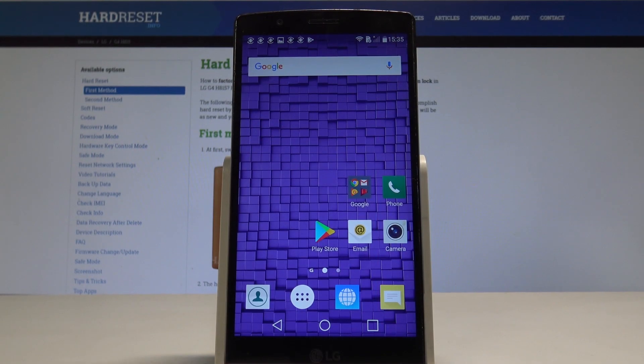I have the LG G4 and let me show you how to force restart — basically how to soft reset this device.